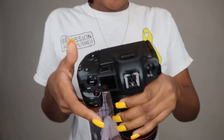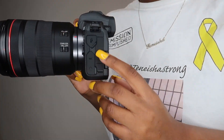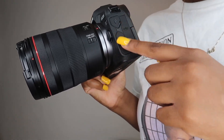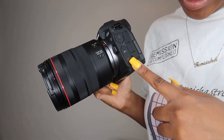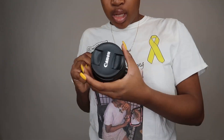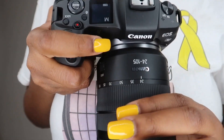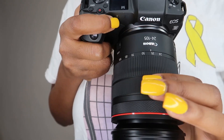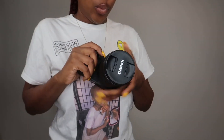You have the memory card slot right here where you put your SD card. On the side there are compartments to plug into your computer, a headphone jack, and other connections. You can zoom in and out with the lens ring, and there are different buttons and controls. I'm still figuring out what everything does - I've been watching YouTube videos from other Canon EOS R owners to learn.